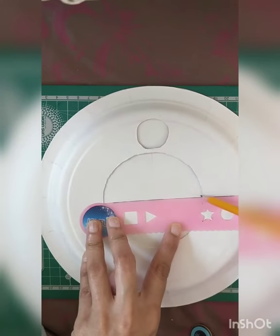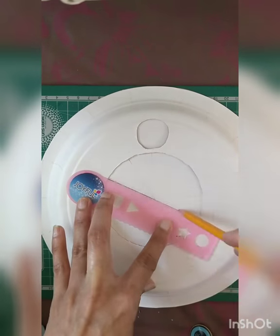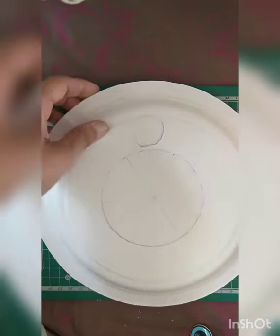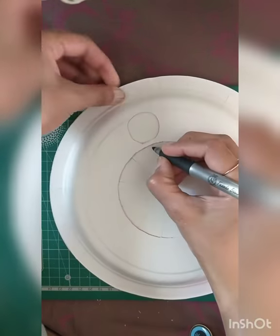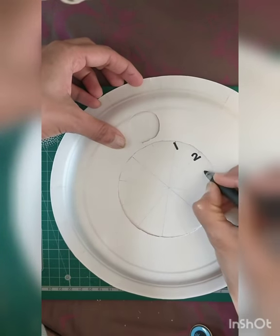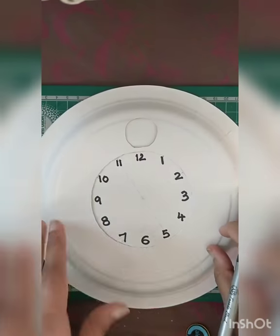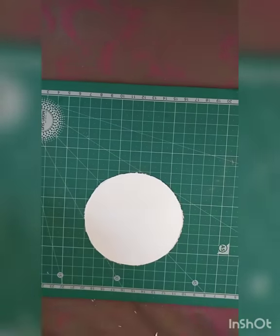Next, for the clock I'm drawing the partitions so I can write the numbers one to twelve. It's a rough partition — I divide it into twelve portions. Now I'm going to mark all the numbers from one to twelve on this, just like a real clock.